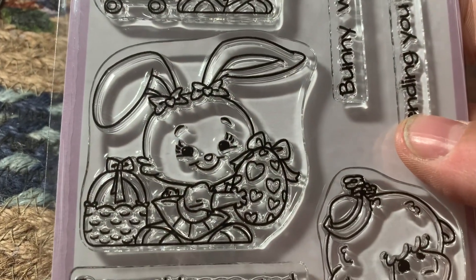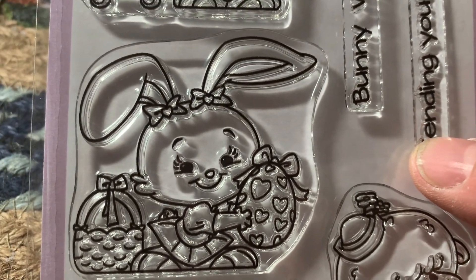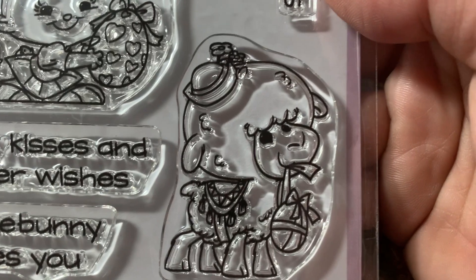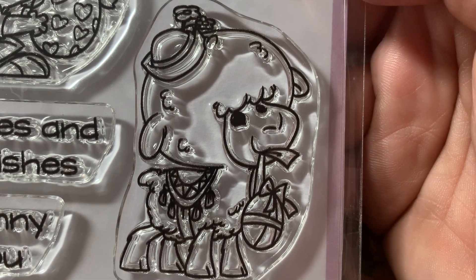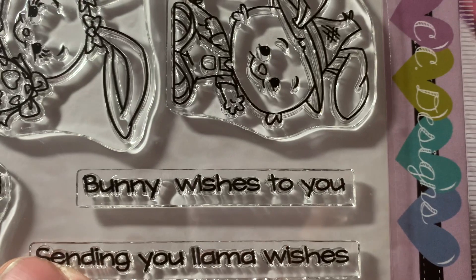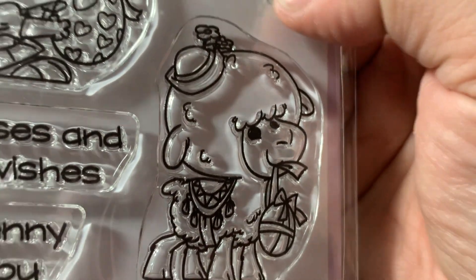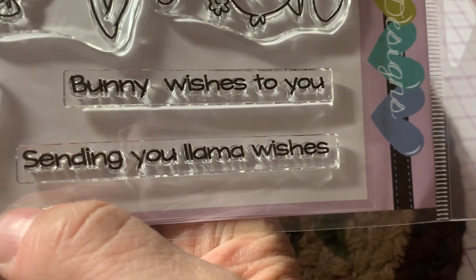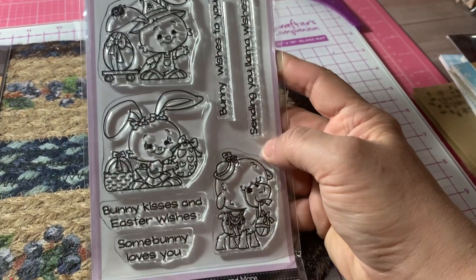There's this cute little girl with her basket and her egg — isn't she sweet? And then we have this llama holding an egg. And then we have these nice sentiments: Somebody loves you, Bunny kisses and Easter wishes, Bunny wishes to you, and Sending you llama wishes. Oh, I thought it was a lamb — it's a llama! Okay, so that's that stamp set.